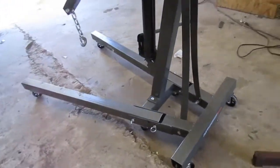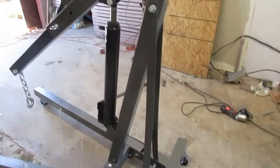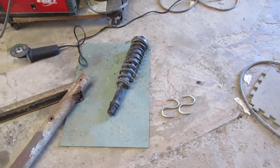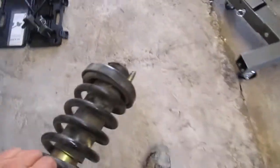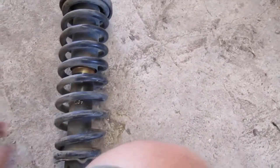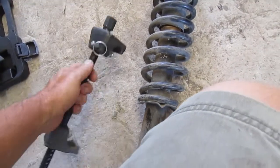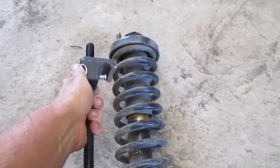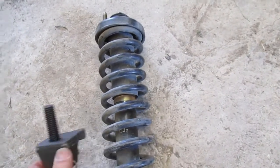I'm going to add the functionality of a coil spring compressor to this shop crane. I have this Honda CRV — I needed to replace the shocks, and the problem is that these coils are a very small diameter. I bought these coil spring compressors from Harbor Freight but they don't fit into the slot. I cut and shortened one so it would fit, but then it ends up jamming against the shock itself — so useless.